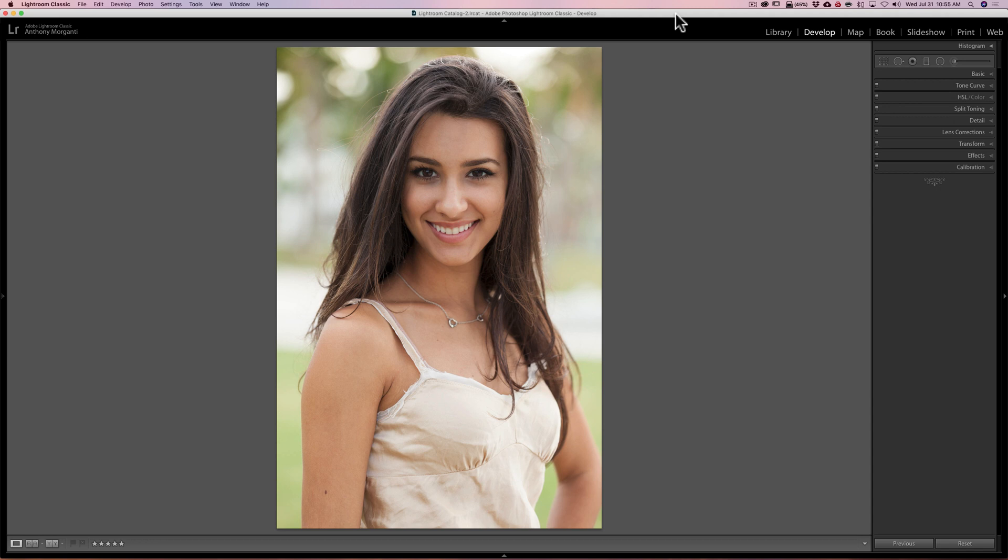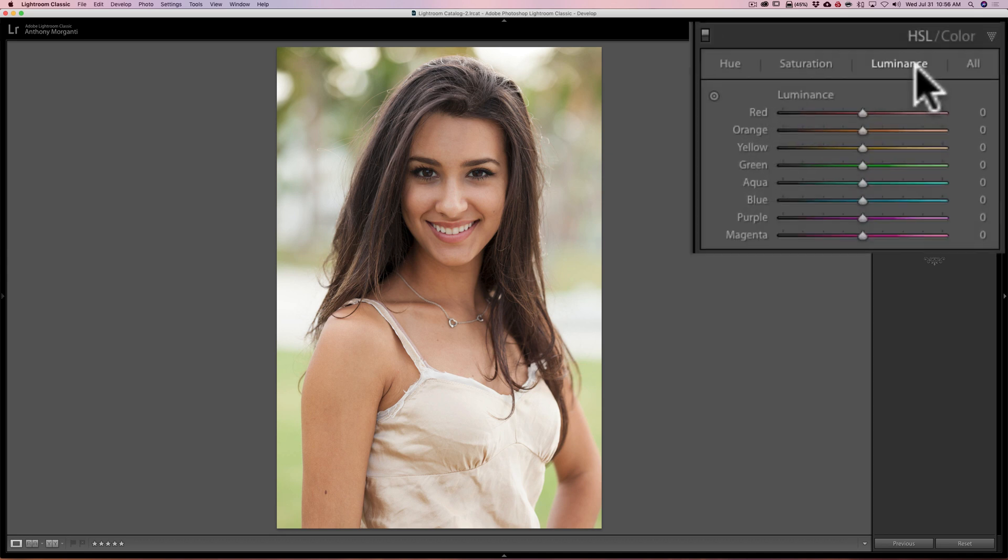In that video I took this exact image, brightened her face, and demonstrated how easy it is and how it really makes the image look better. This new alternate technique involves using the HSL tab, so we'll click on that. Then we're going to use the targeted adjustment tool — it's right here, this little circle. Also make sure we're affecting luminance; you don't want to be in hue or saturation. Make sure you're in luminance, and then click on the targeted adjustment tool.